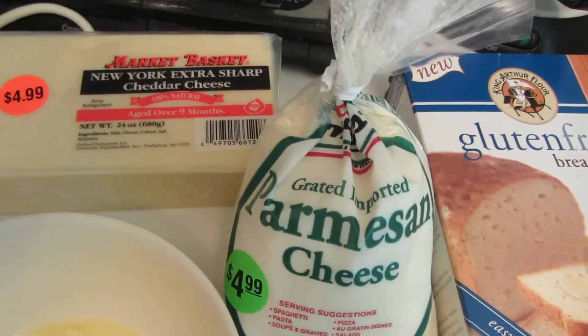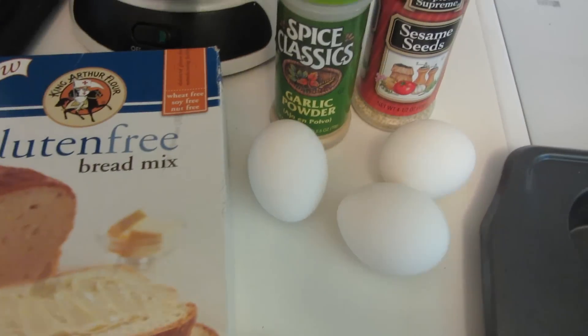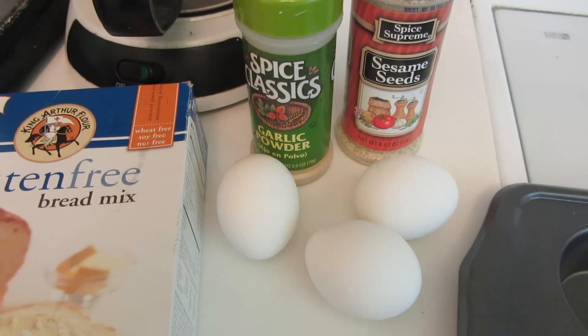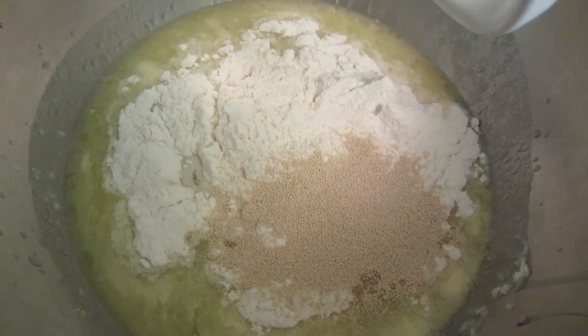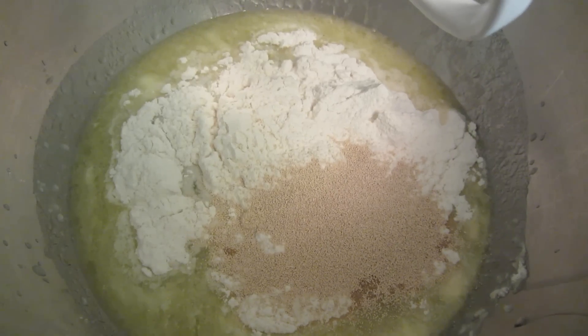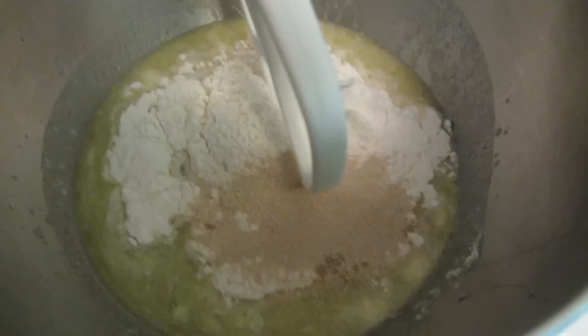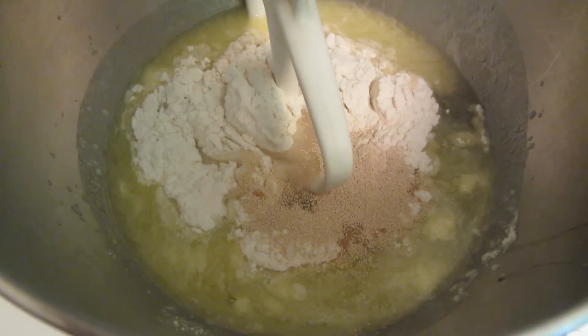I'm also going to put in some garlic and sprinkle it with sesame seeds. I'm going to be using my KitchenAid mixer. Combine the butter, water, and eggs and one cup of the mix along with the yeast, mix this, then add the remaining mix.